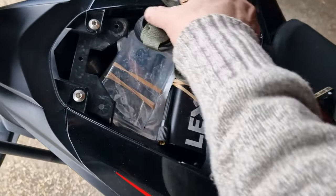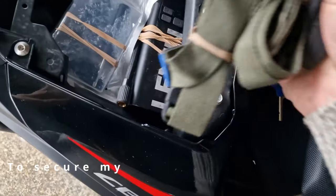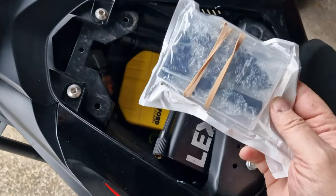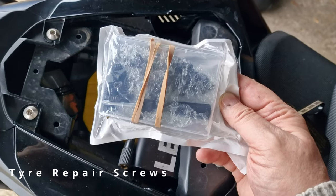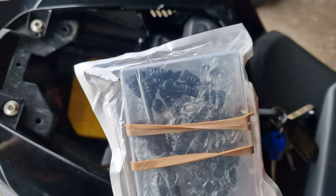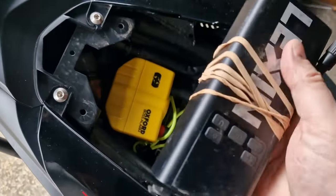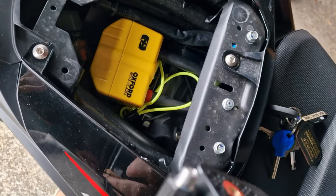In here I have three of these strap things. I also have some screw-in tire repair screws — you can see them there. If you get a screw or nail in, you can screw these in and it'll just get you home. And to pump the tire up I have my tire pump and battery charger, and that stays in.